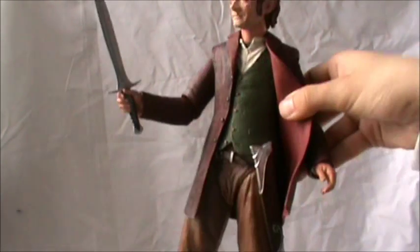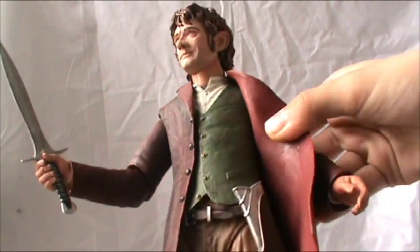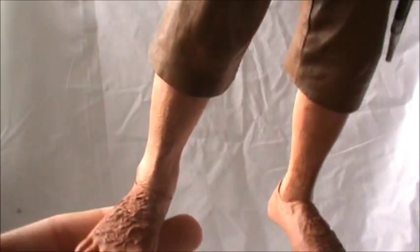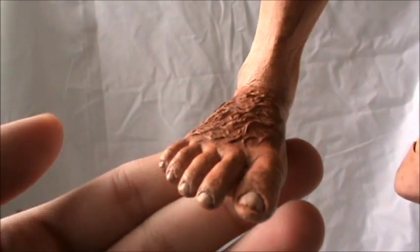Sting can be sheathed in the scabbard if you want, but it stays in his hand really securely and won't fall out. The scabbard has really nice detail which is absolutely fantastic. His feet are really cool looking too — he's got the hair on his toes, which is really cool.